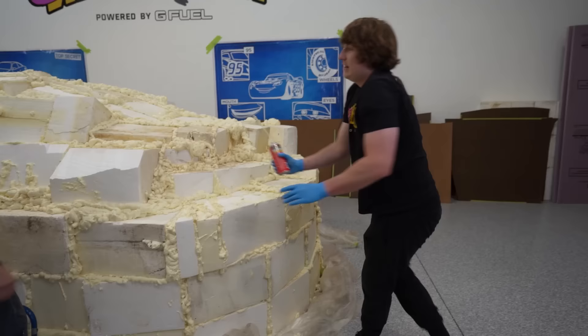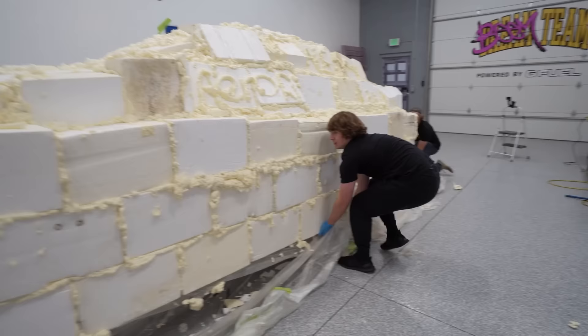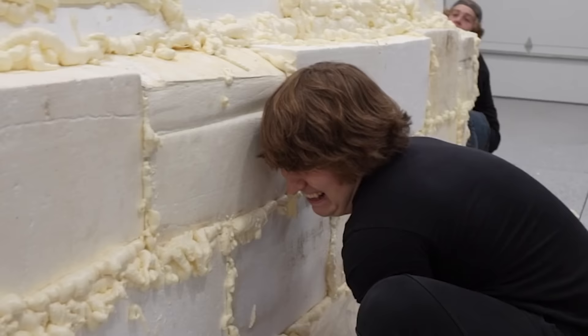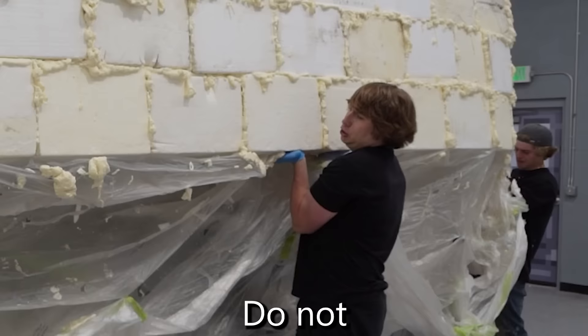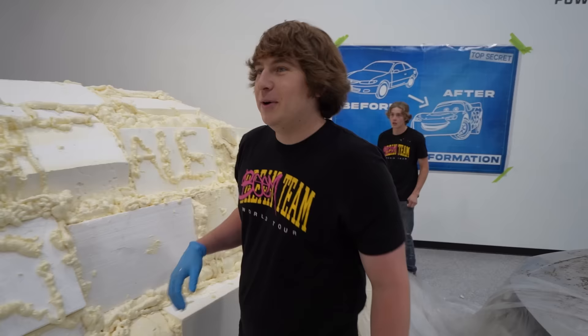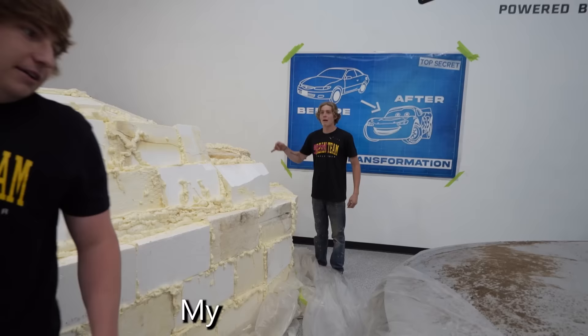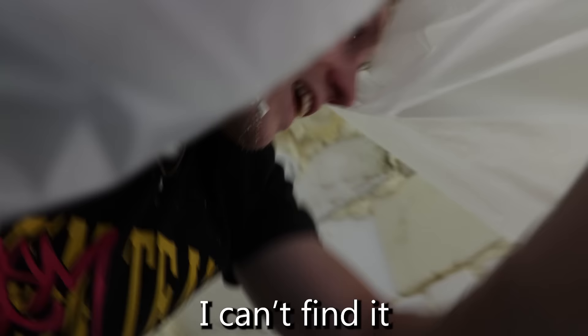Now that we've done the entire foam shell over the car, we can take this shell off and start sculpting. This is going to be extremely dangerous — hopefully our foam holds up. 1, 2, 3, lift! We did it. Wait — my hat fell off. What's underneath? Put it down, I can't find it.